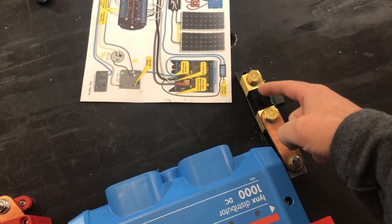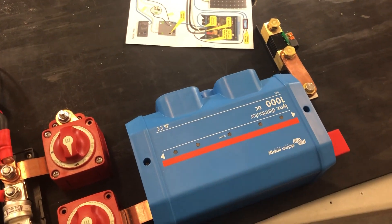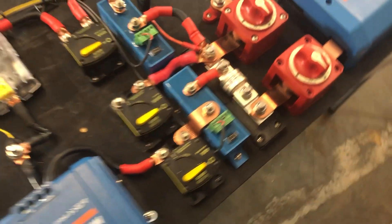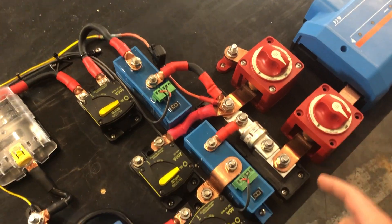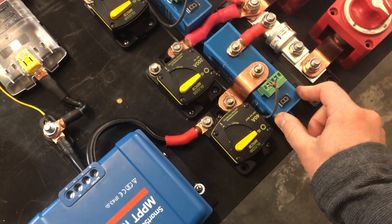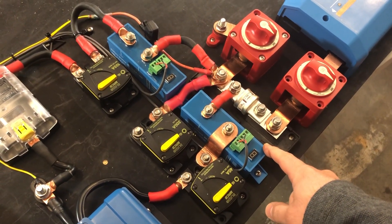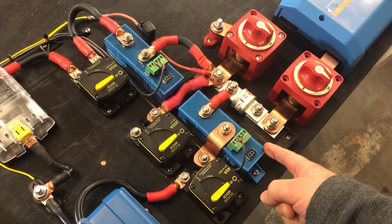This here is the shunt, which is part of battery monitoring. This is a Lynx distributor, which we use to combine the two batteries in parallel and individually fuse them. Then this is a master disconnect for the whole system. I'm guessing this is the disconnect for the inverter — yep, that'll be the inverter on-off. And this is a Class T fuse going to that inverter. This BP — is this the solar? That's the solar disconnect. So this basically works as a switch that turns on and off the solar charge, mainly turning it off if the batteries are frozen.